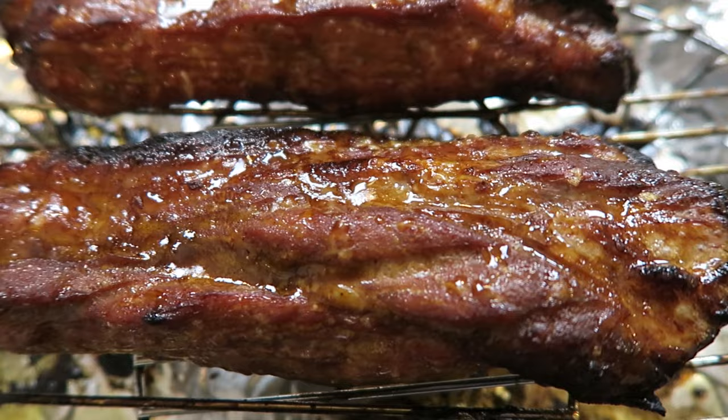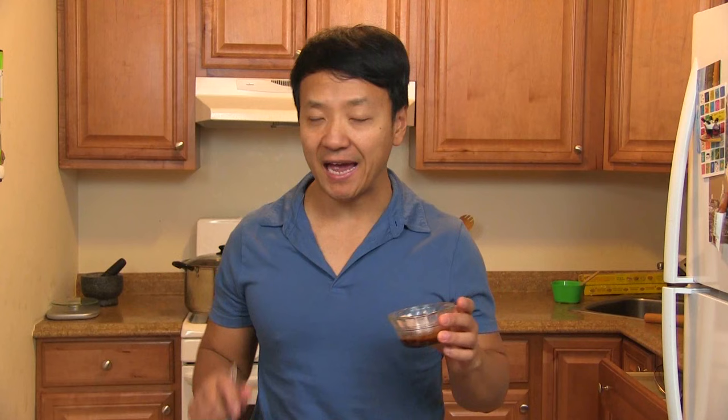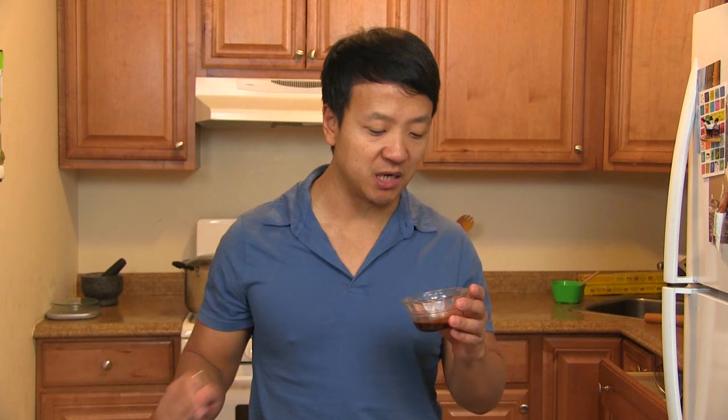That looks gorgeous. The final step is to take that reserved two tablespoons of sauce we set aside before. We're going to get a brand new brush — not contaminated with pig germs — and just cover the cha shao in sauce one last time.